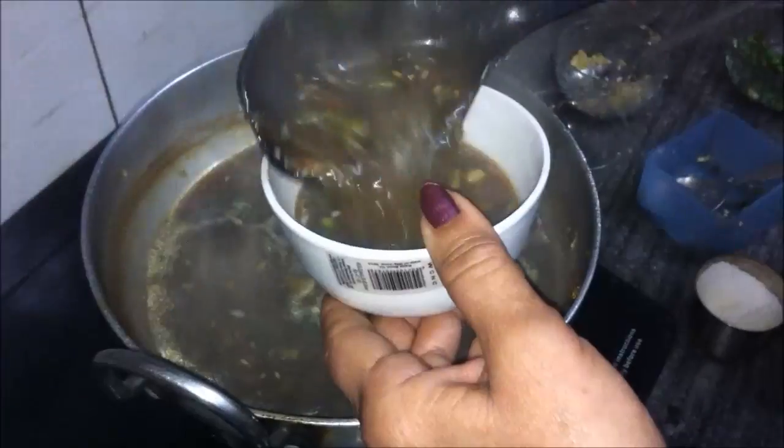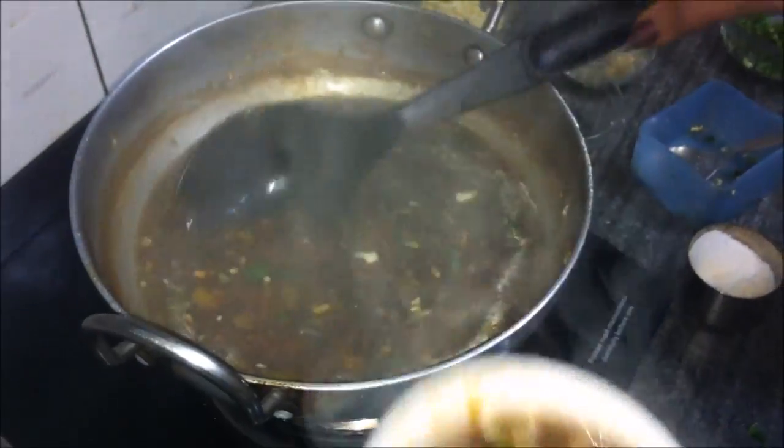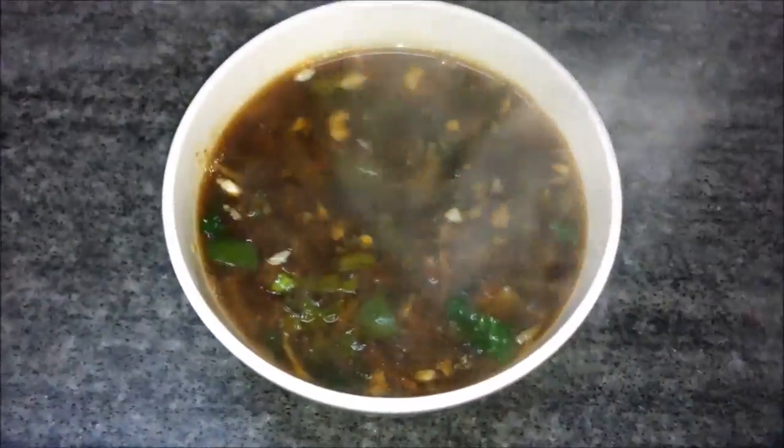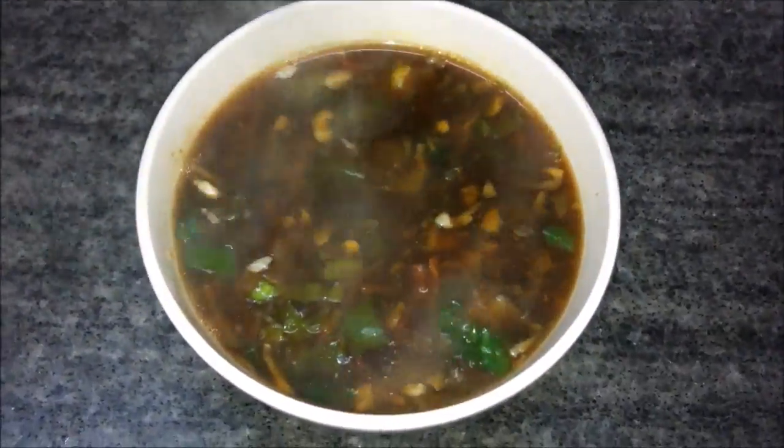We transfer it to a serving bowl. Here is our dish of the day — veg manchurian soup. You can add manchurian balls to it and have it as a veg manchurian dish, or you can eat it as a plain soup.